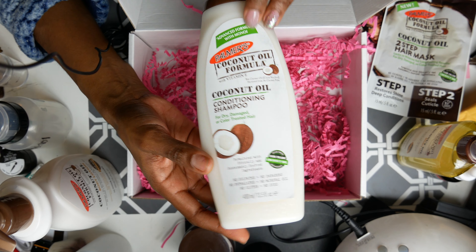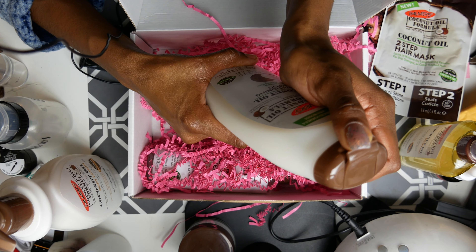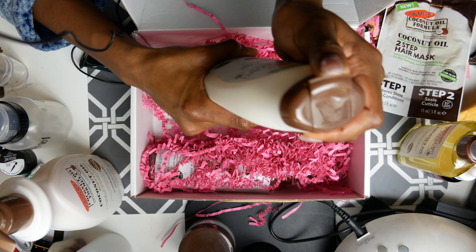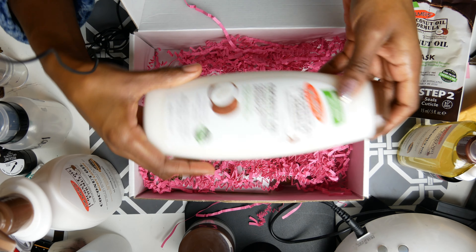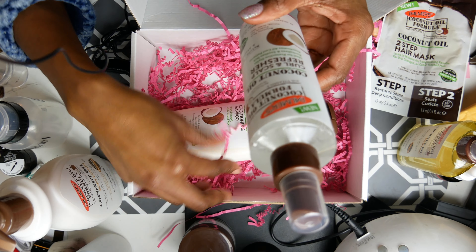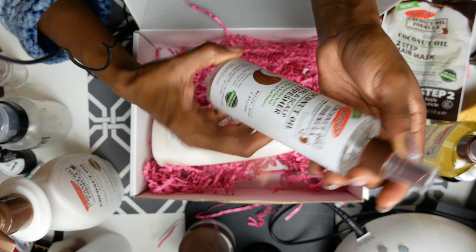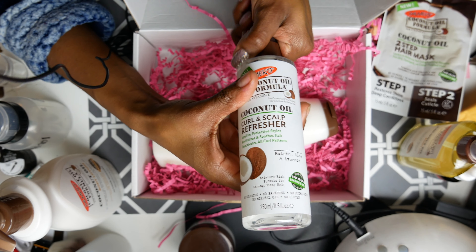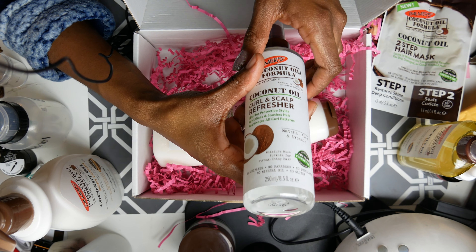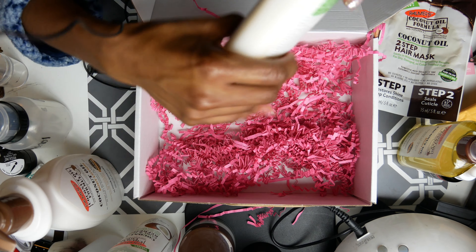Here's a conditioning shampoo — let me open this up. It won't open, so I'll keep that for later. Next we got the curl and scalp refresher. This is for curly hair — it reactivates your curls when they're starting to frizz. Yeah, that's about it for this one.